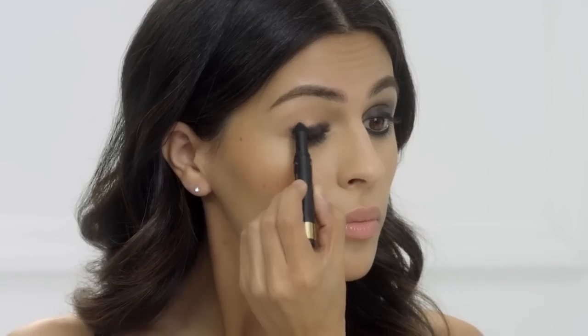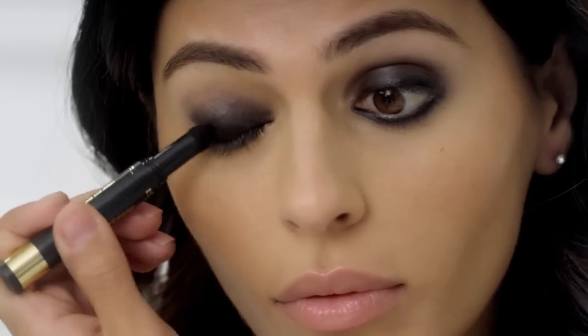This eyeliner has a unique powder texture that glides on easily. Now, just add some mascara and you're ready to go.